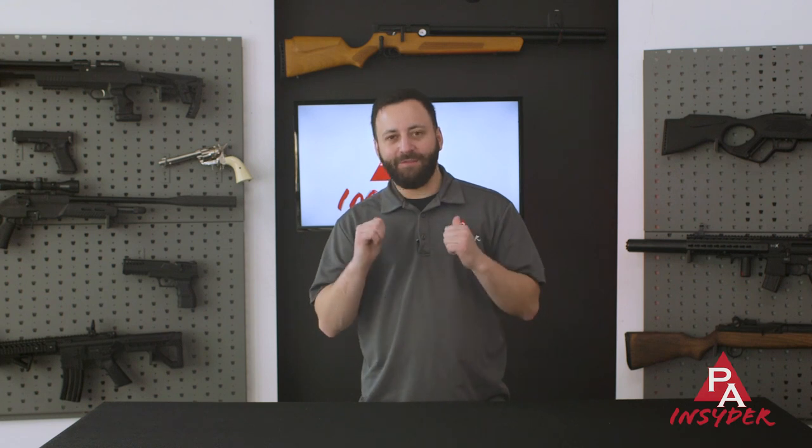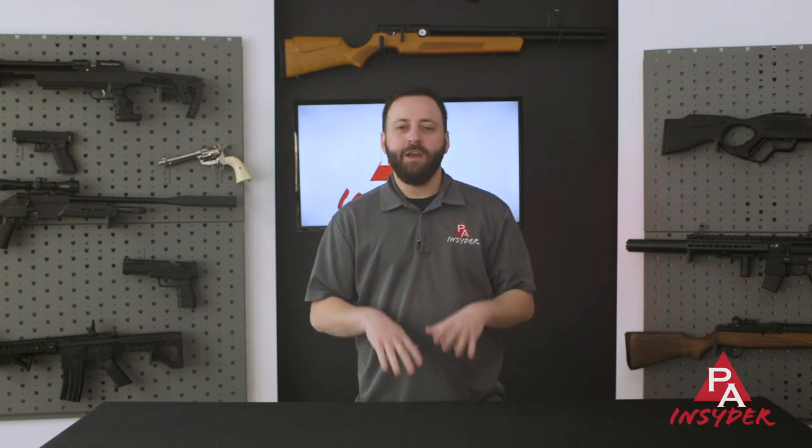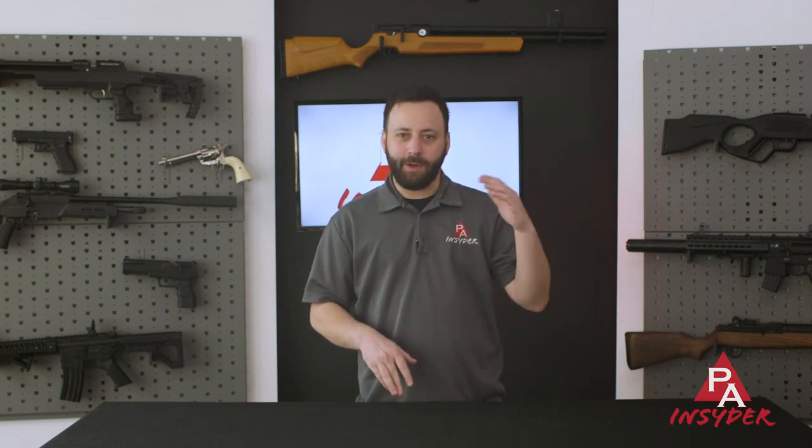Welcome to the Pyramid Insider. I'm Tyler Patner, and today we are going to be bringing you my top five picks in every price point for air pistols. We're going to go from $100 to $250, $500, under $1,000, and then over $1,000. Let's get into it.